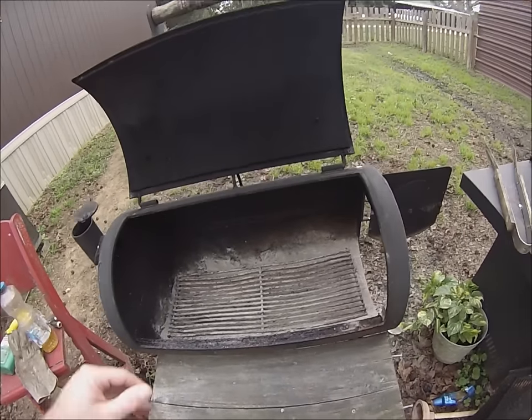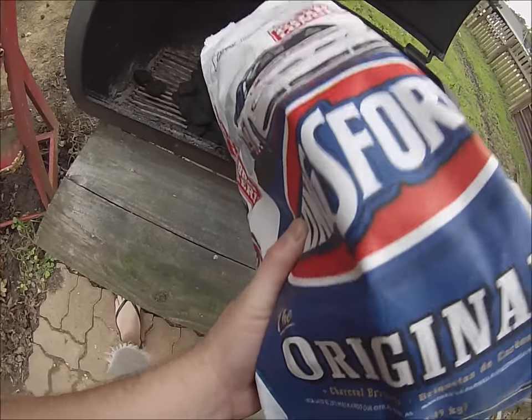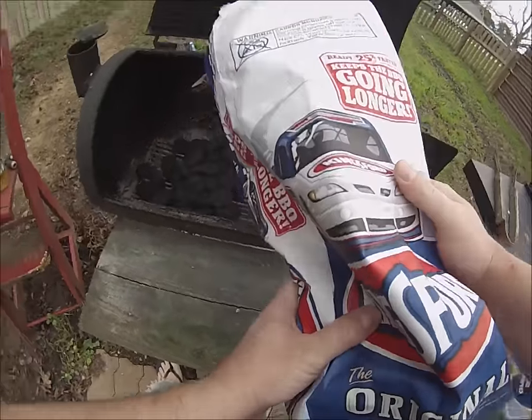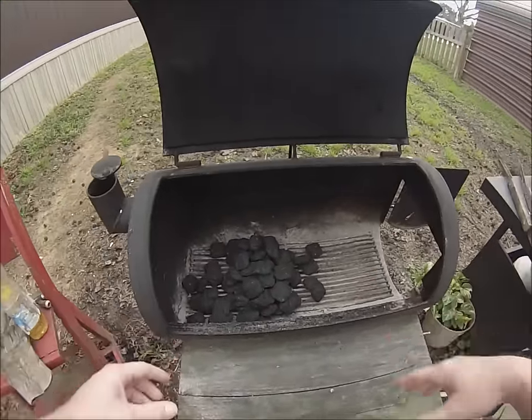I'm going to show you how to light charcoal without any lighter fluid. It's really simple and it's a natural way of doing this too, so you don't have to worry about using those nasty chemicals. First thing you're going to do is just take your charcoal.